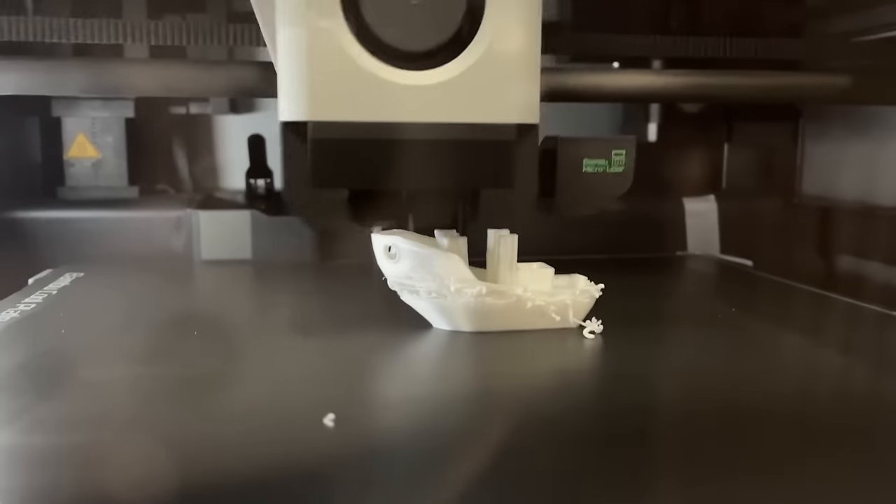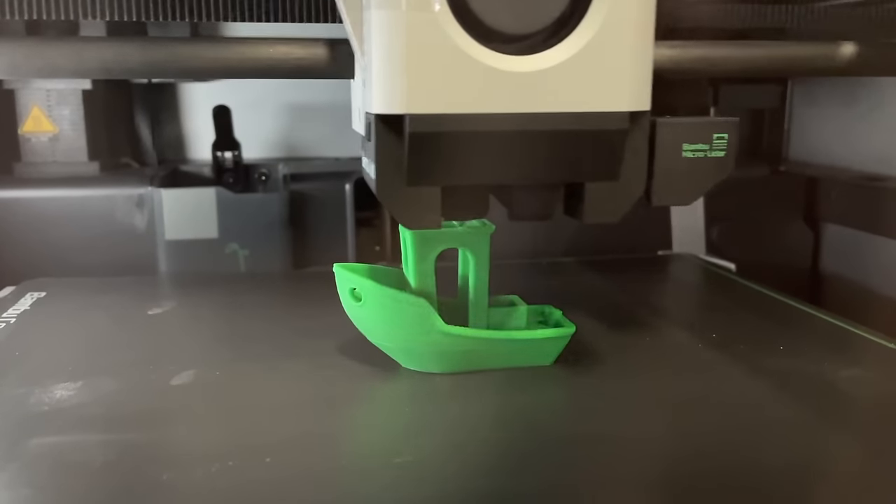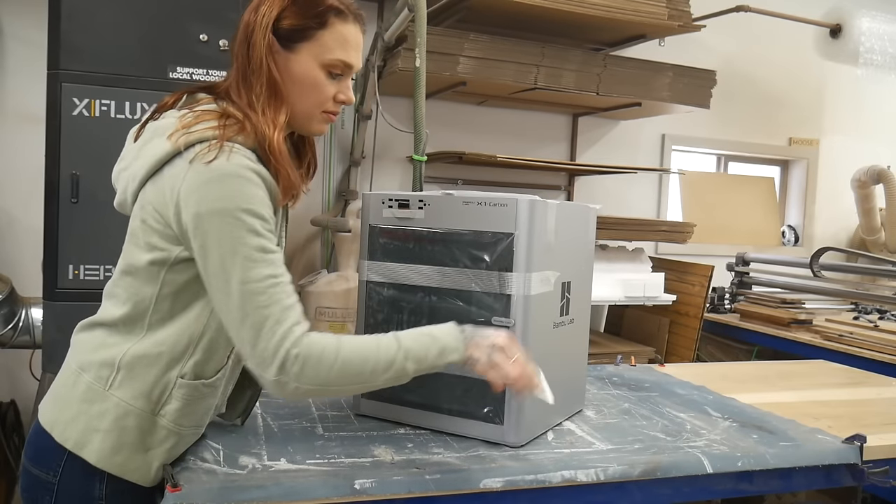Definitely not right. So I don't think our first benchy is going to float. Look at it clear it! We pulled it out of the box and this is where we're at.